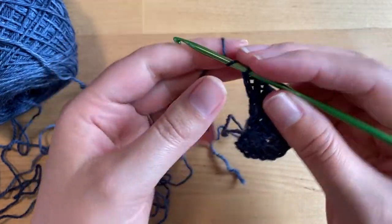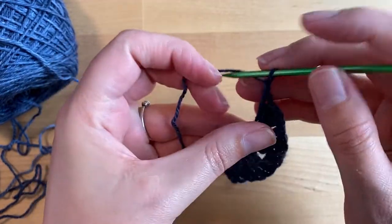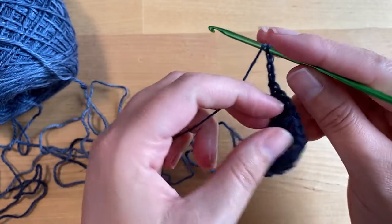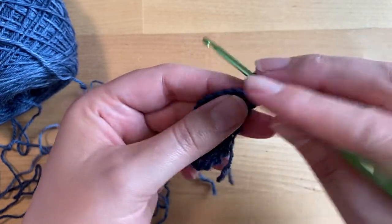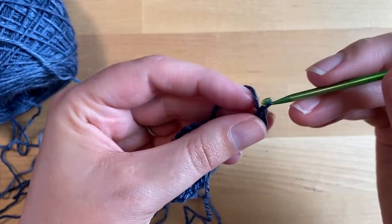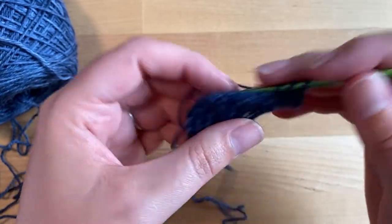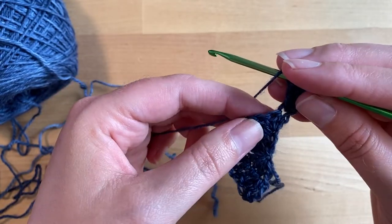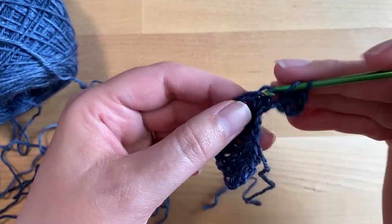In row three we're going to chain three — one, two, three — we're going to turn our work, then double crochet twice into the first stitch. We're going to double crochet into the next stitch.